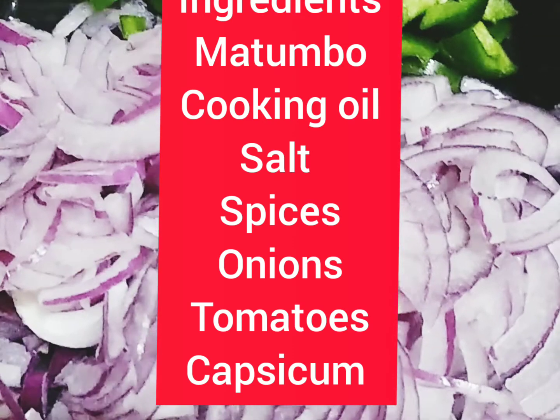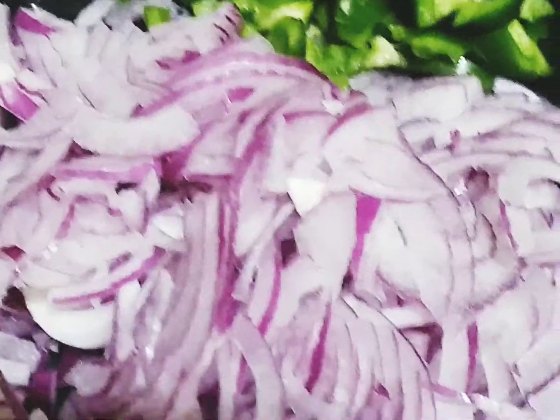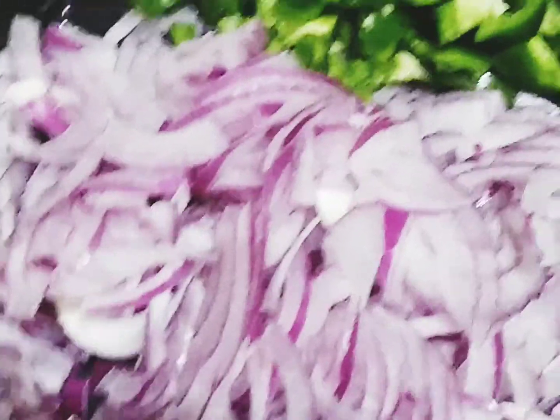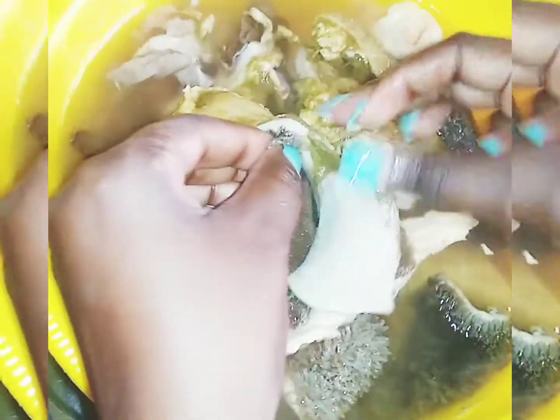You need your onions and capsicum. Don't forget to have your salt and the spices that you like, cooking oil, and tomatoes. So matumbo normally comes with this inside layer.